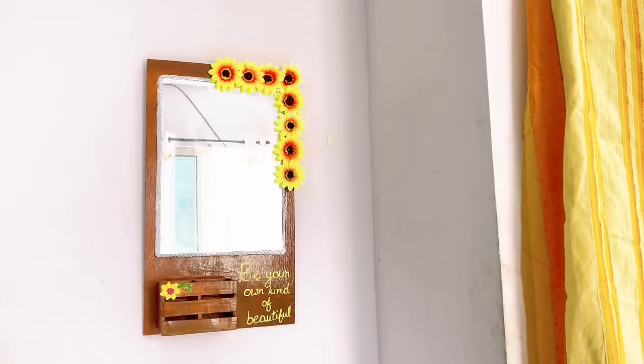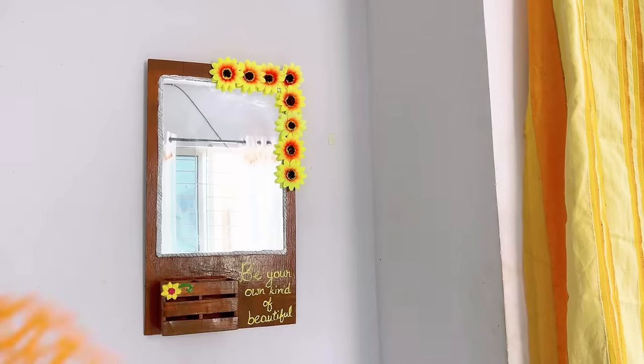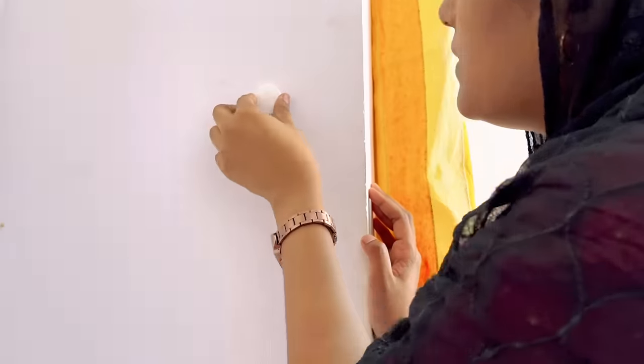Now it's time to hang this mirror on the wall. Let me know how you like this upcycled mirror in the comment section! As they don't have a dressing table, I want to hang these baskets on the other wall using adhesive hooks.